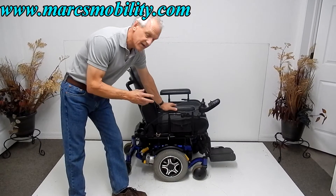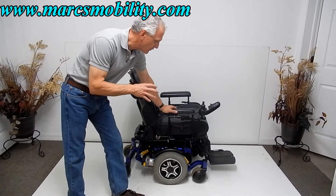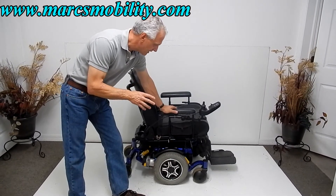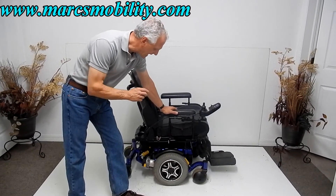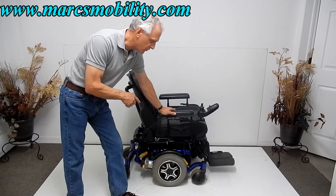This is a Quantum 6000Z, so it has a 400 pound weight capability. This chair has a 400 pound weight capability and it also goes six miles an hour. It's got the high speed heavy duty motors on this one.